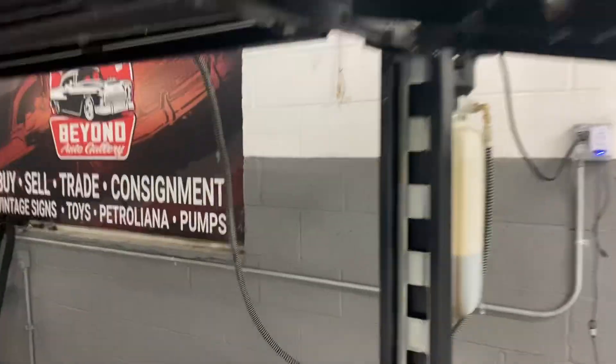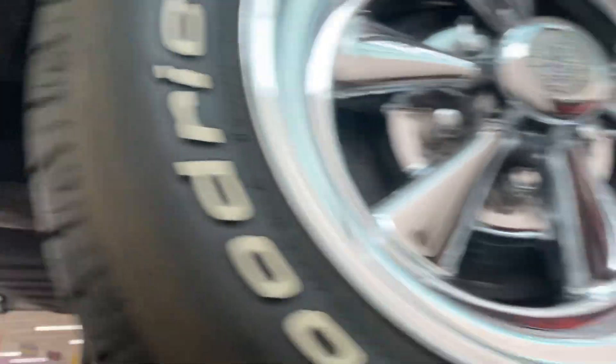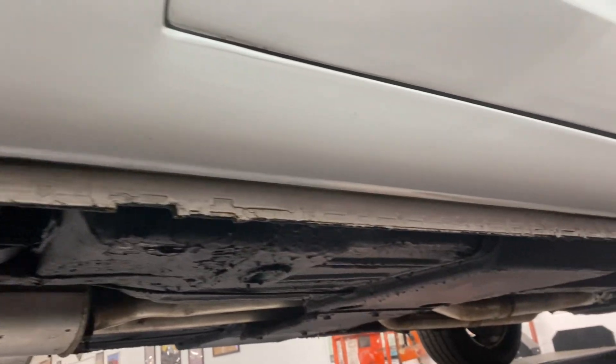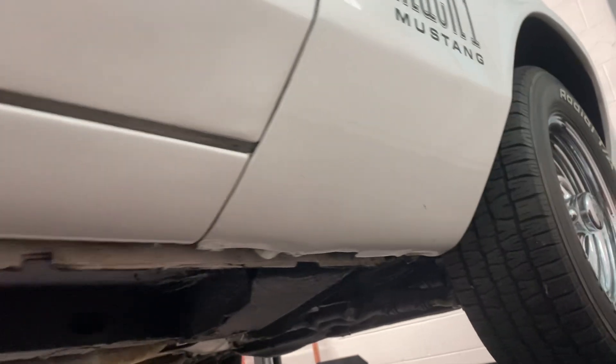The rear quarters are in good shape. There is one tiny bubble I notice on the other quarter — I'm going to point that out right here. That is the only bubble on the car that I see.